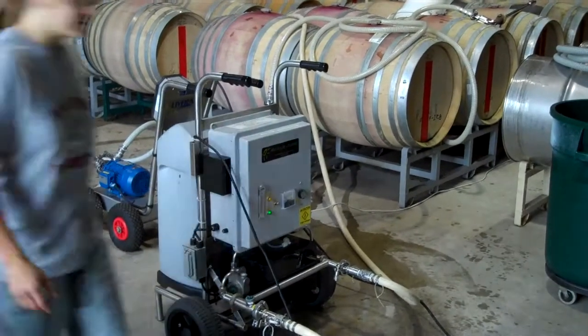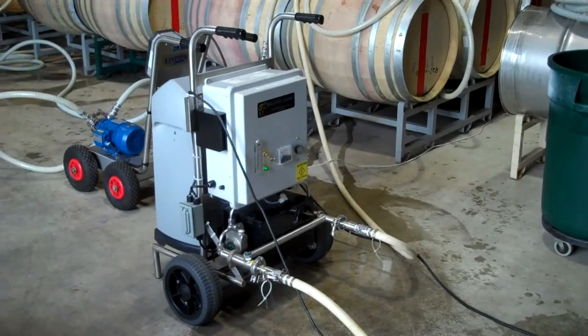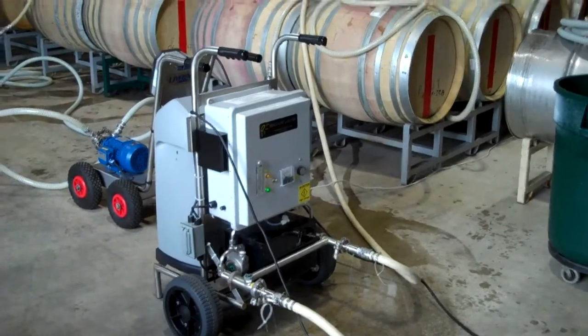Welcome to the winery on racking and filtering day. I'm going to show you guys a couple of things. That's the ozone machine — we hook up water to it and wherever the water goes it cleans without using chemicals.